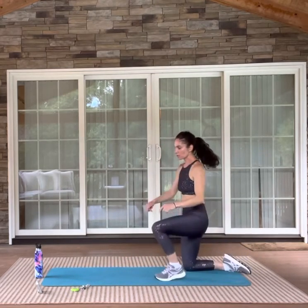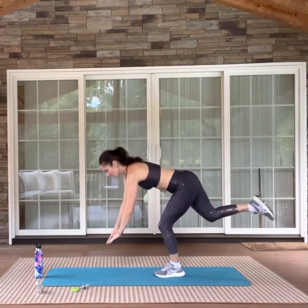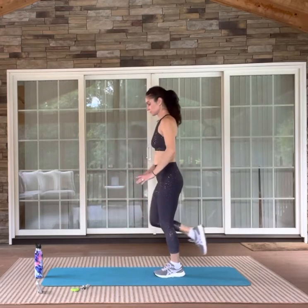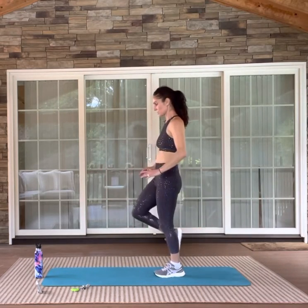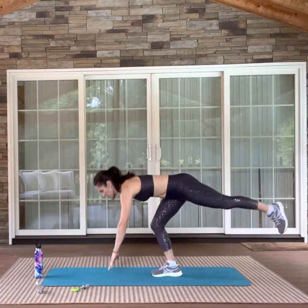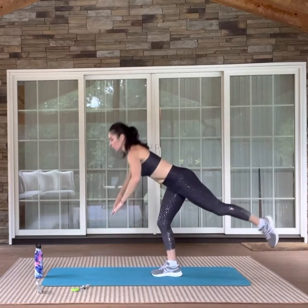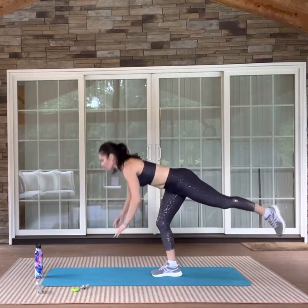Then we'll do the single-leg toe touches. I started on my right side, so I'm going to do my left side first now. Plant one leg and begin. Try for that tap to just be the lightest possible — sometimes you lose your balance and you really need the floor to help you. The back of your leg and your glute should be a little bit exhausted. Always take a second between your right and your left to just find your balance again. Remember — stare at something on the floor, push your big toe into the ground on the standing leg. If you can't get to the floor, it's fine — put a block there, or a book or a pillow, something that brings the floor to you.